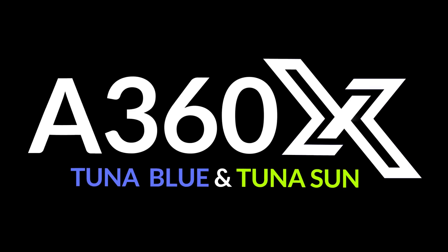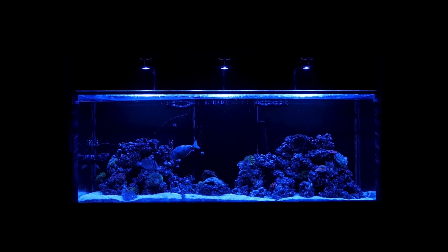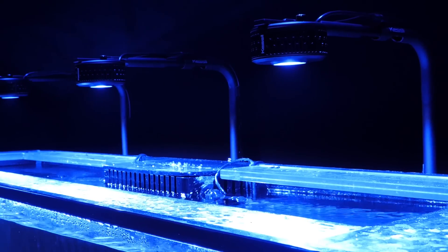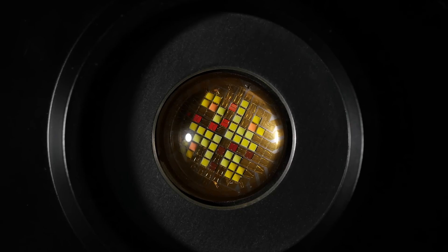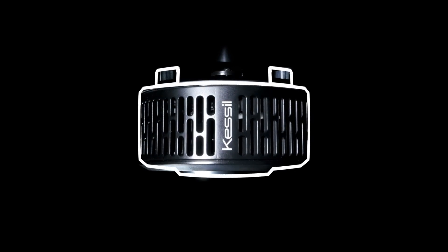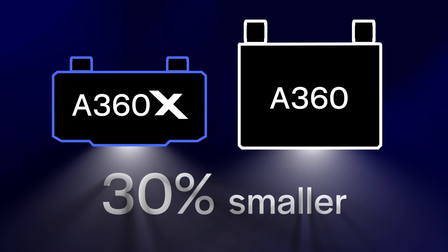The A360X Tuna Blue and Tuna Sun Aquarium LEDs mark a new generation for Kessil's classic A360 product line. The A360X is very low profile with its sleek new design and can be mounted with existing mounting arm and gooseneck accessories. Compared to older models, the A360X is not only smaller but also brighter, with 30% less volume and 25% more light output.